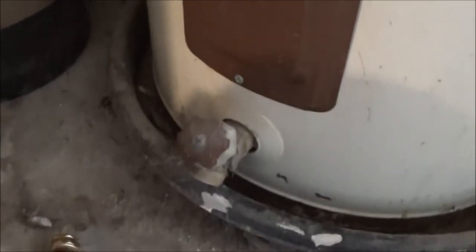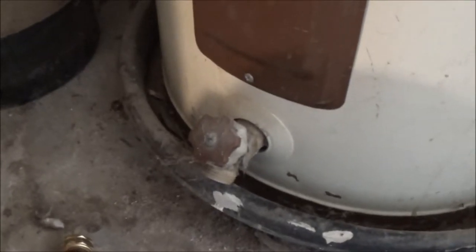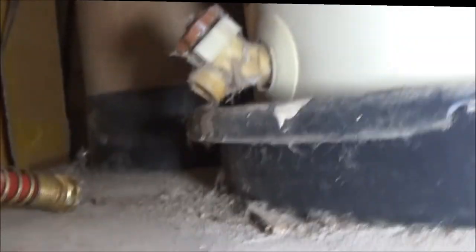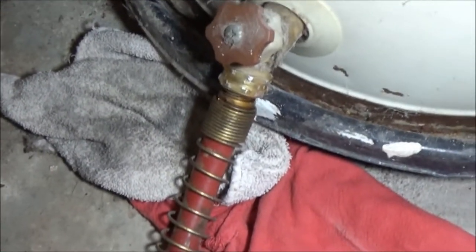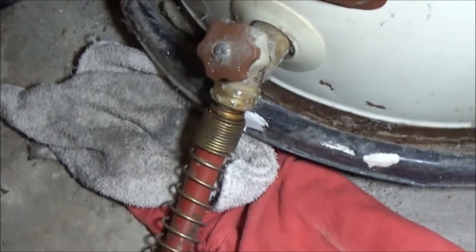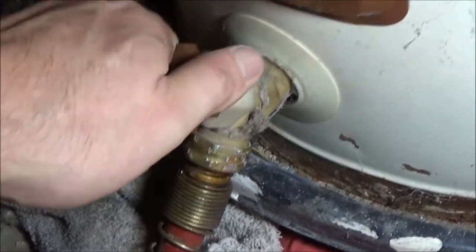I wasn't sure which breaker it was, so I shut off all the 220 breakers — nothing on 220 is going to work. Then I got a garden hose ran clear outside. We're going to hook this up to the drain valve. We got it screwed on, but the threads on this end are stripped so I had to use a pair of pliers. Alright, we're ready — let's go ahead and drain this tank.